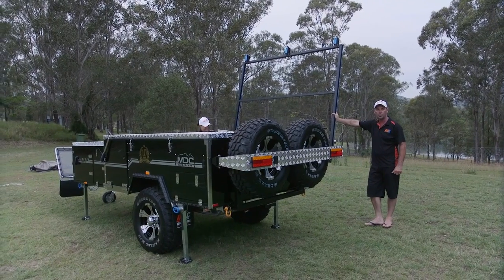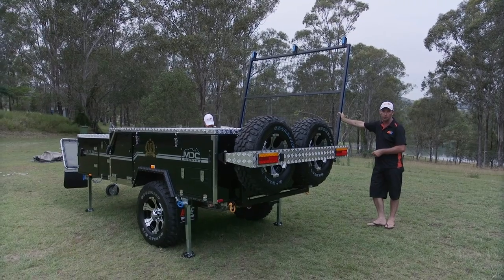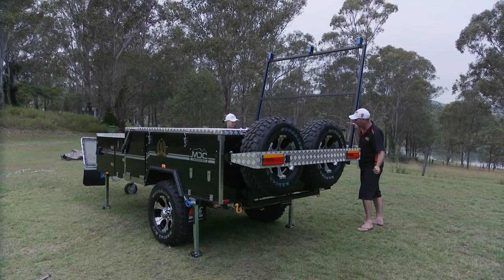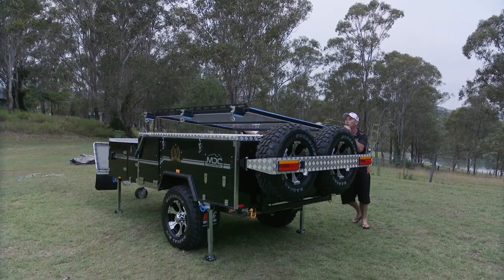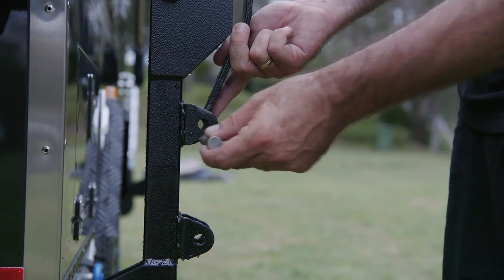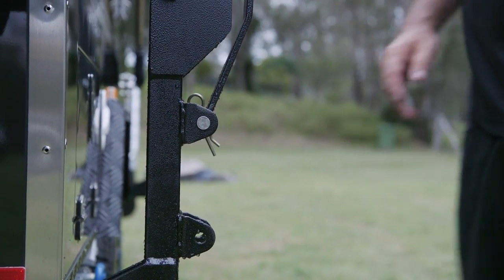Last but not least, your boat rack. Don't forget to take your securing pins out before you push it over. Take a bit of weight off, take your securing pins out. All out? Yep, we're out. Push it over, nice and easy. Just like that. Don't forget to put your securing pin back in. Drop your pin in, you're just about there.